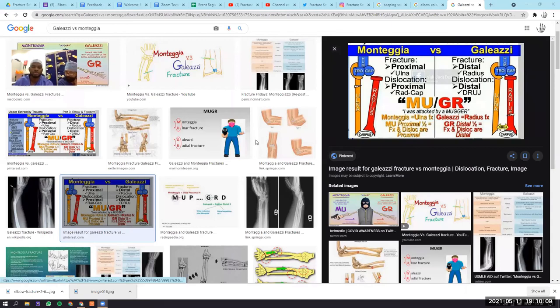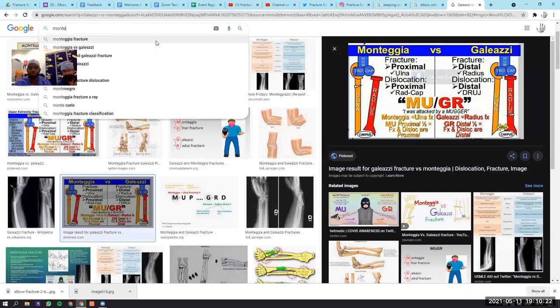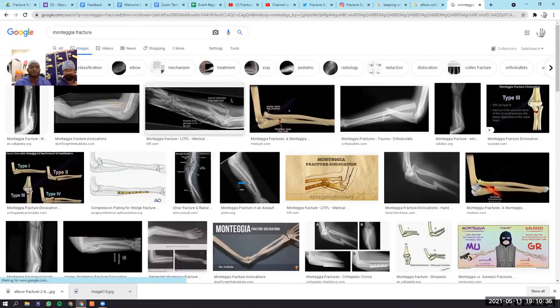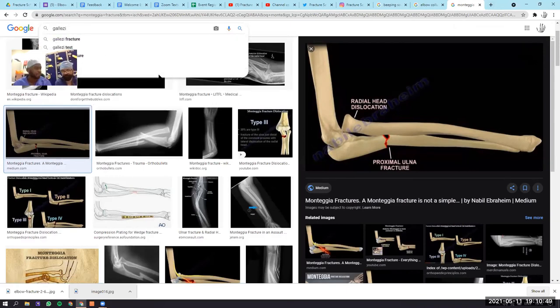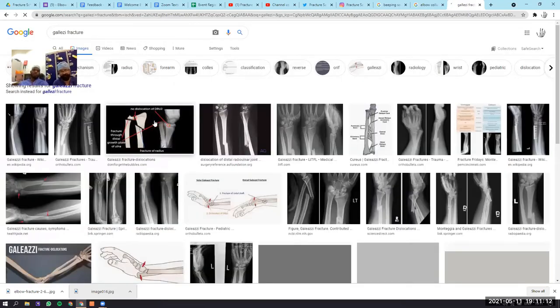For the Monteggia fracture — always remember it's proximal: there is a fracture or plastic deformation of the ulna with dislocation of the radial head proximally. The Galeazzi fracture is distal: a fracture of the radius with dislocation of the distal radioulnar joint. The forearm is a ring structure — you can't break it at one point without something happening somewhere else. The energy has to come out elsewhere.